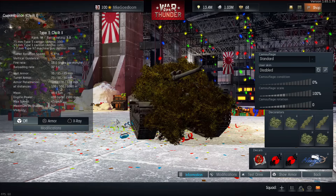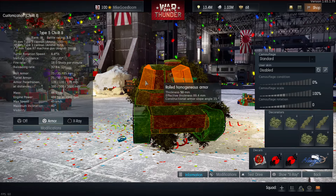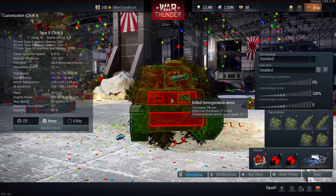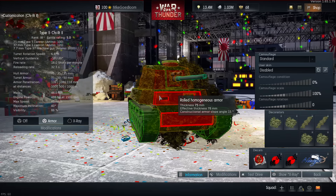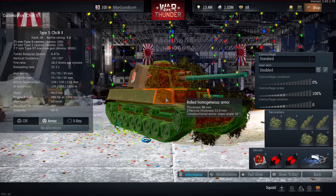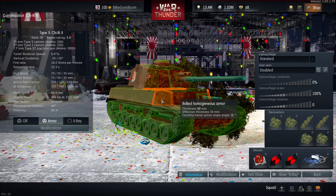Why does my tank look like a massive bush tank? It's exactly because of these weak spots. This tank, much like the Tiger P chassis featured on the Tiger 1P and the Ferdinand in the German tree, cannot really be angled. If you angle this tank, you're doing something wrong.